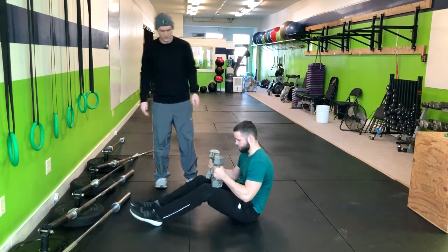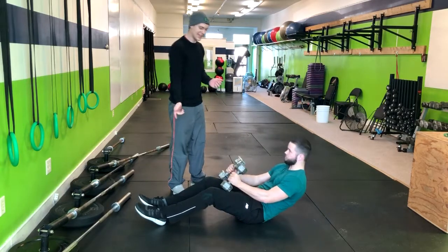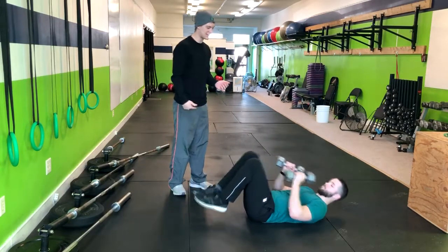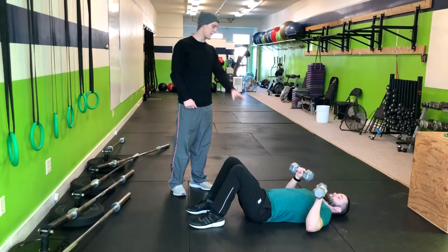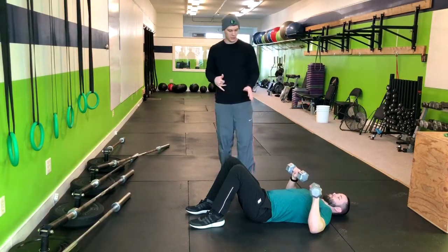Keep the knees bent. Go ahead and lay right down and then you can kick the weights to your chest. That'll be more important when you have heavier weights — when you get the heavier weights it's harder to get them into position.